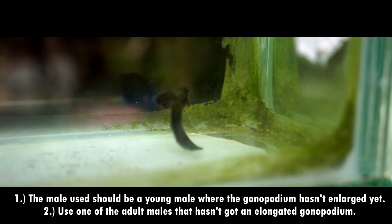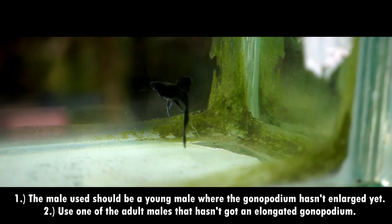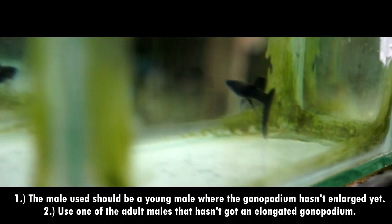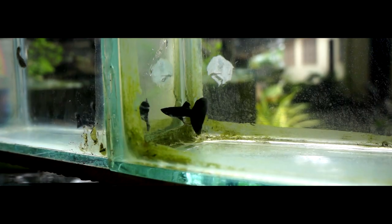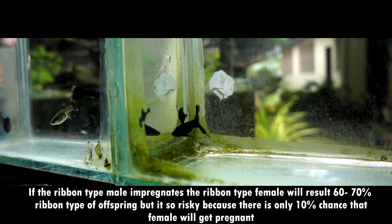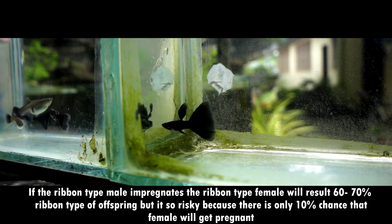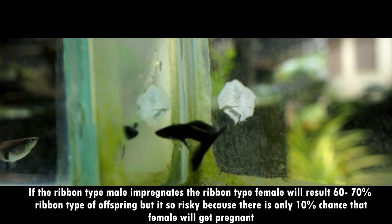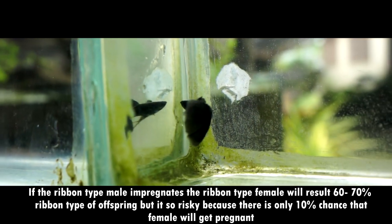With ribbon type of guppy fish, you do have two choices to breed them. First, the male used should be a young male where the gonopodium must not be enlarged yet. Secondly, use one of the adult males that has not got an elongated gonopodium. Because when you are breeding ribbon type guppy fish, it will result in ribbon type and non-ribbon type of guppy fish. With my own experience, if the ribbon type male impregnates the ribbon type female, it will result in 60-70% ribbon type offspring. But it's too risky because there's only a 10% chance that the female will get pregnant. And when you have a non-ribbon male and breed to a ribbon female, it will result in 30-50% ribbon type offspring.